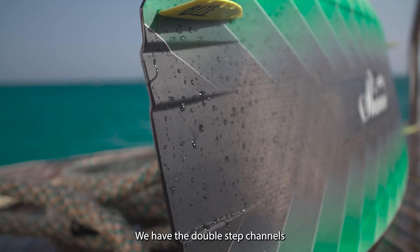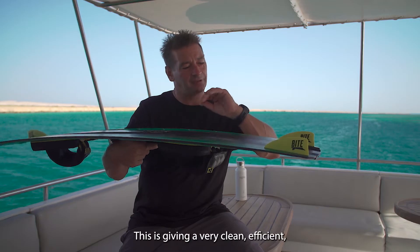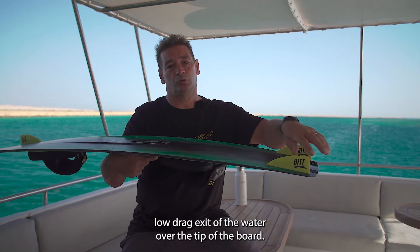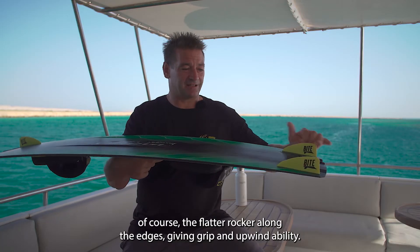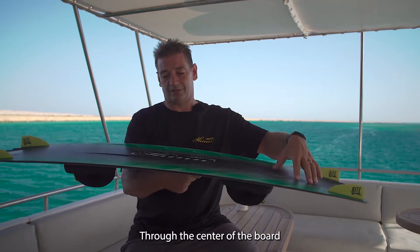We have the double step channels, also seen on the Slicer and the Ronson — this gives a very clean, efficient, low drag exit of the water over the tip of the board. We have the increased rocker through the center for pop, and of course the flatter rocker on the edge is giving grip and upwind ability.